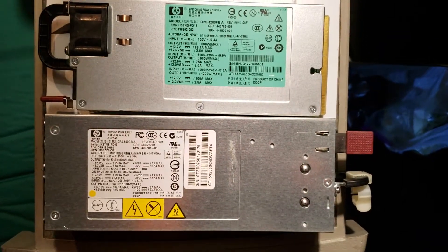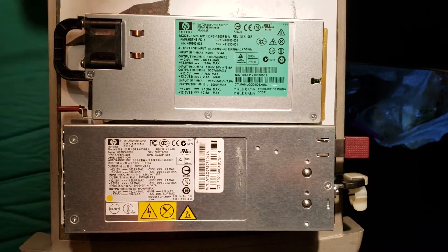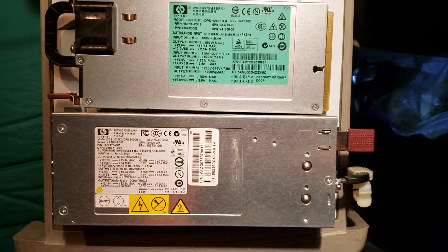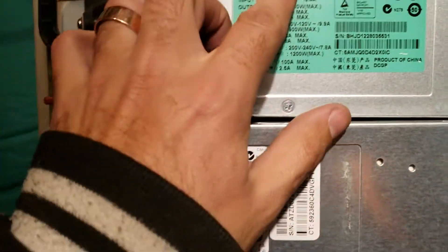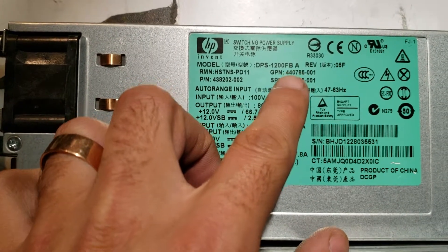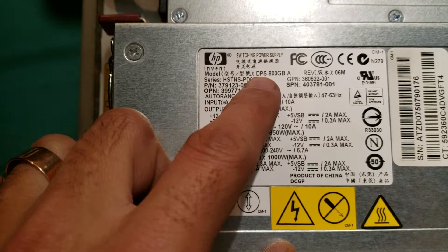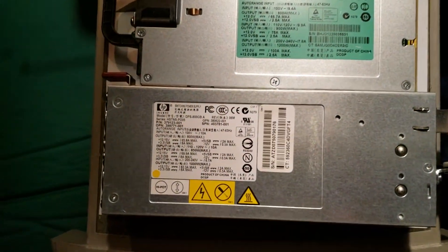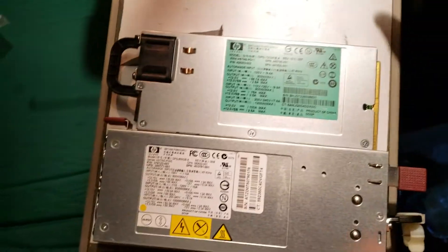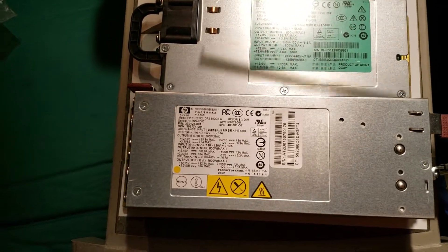I couldn't find a video comparing the sizes of these two popular power supplies. One is the HP DPS 1200 FB and the other is the HP DPS 800 GB. They're a bit similar, but there are some notable differences.